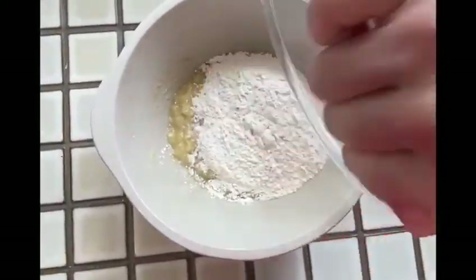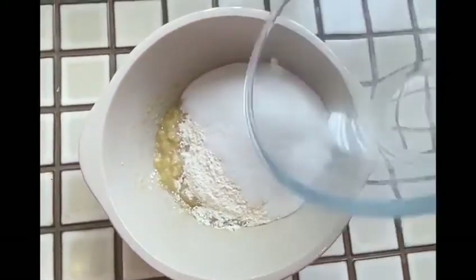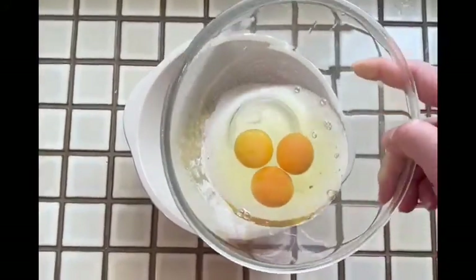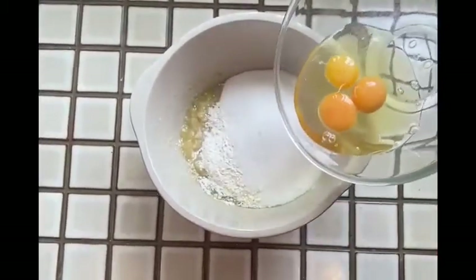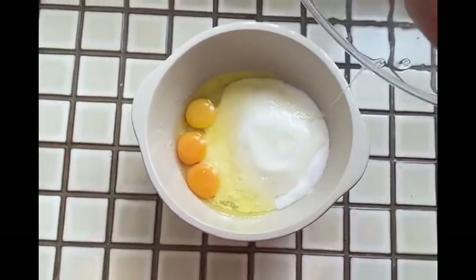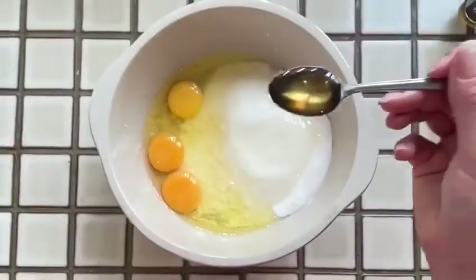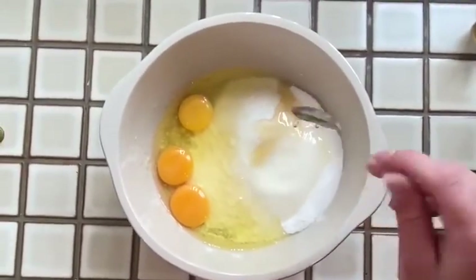Then we can add in the rest of our ingredients, so add your flour and your sugar and then your eggs. I tend to break the eggs into a separate bowl first, just to prevent any eggshell going into the cake batter. If you have chosen to use vanilla extract in your cakes, then add this in now as well.